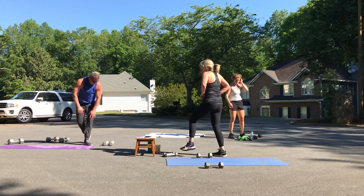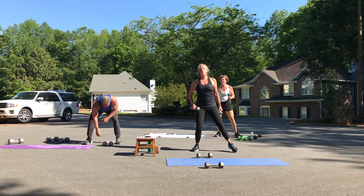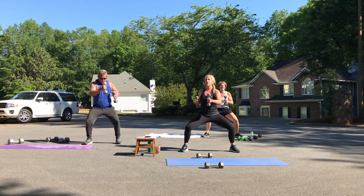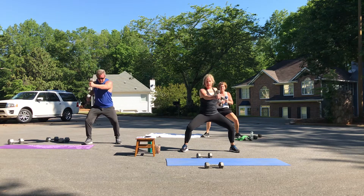Less than a minute — let's do our punches, here we go. You're nice and low, chest is up. One, two, three, four — don't lean over. Five, six, seven, eight.